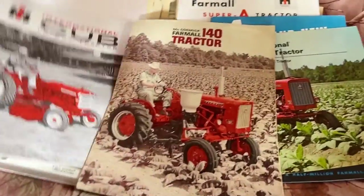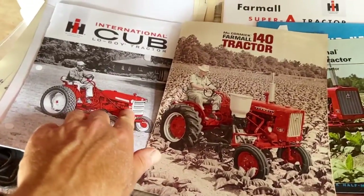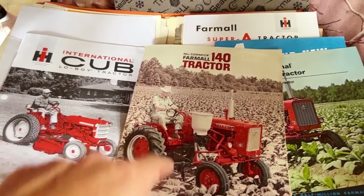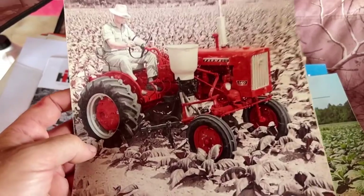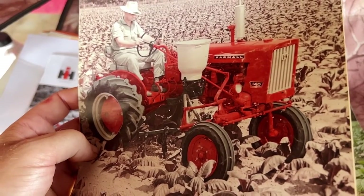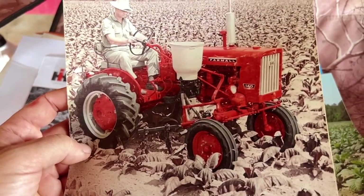Interestingly, the first 140s that came out had this same kind of grill look on it. I ended up selling one of these noses this past spring that had that look on it, and you'd be surprised how much money those go for in really good shape — I almost fell over my chair when I realized how much people were going to pay me for it. But in 1964 they changed this grill to match the 504/706 series bigger tractors so they'd look like they were in the same family.